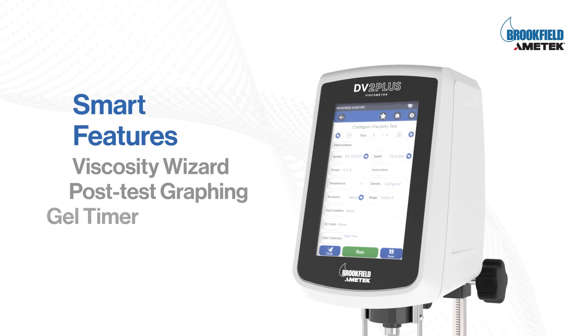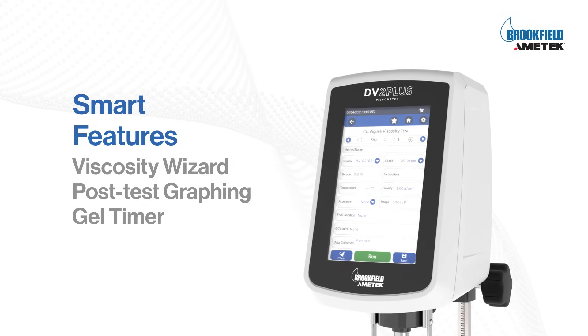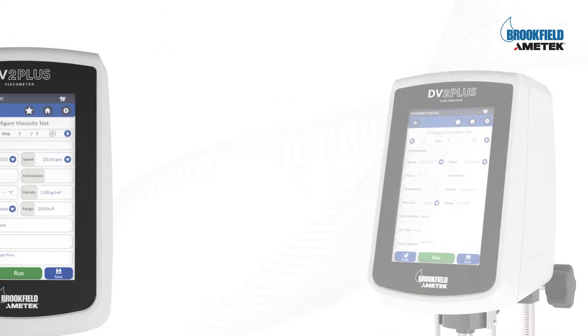Smart features like a viscosity wizard, post-test graphing, and even gel timer functionality empower you to work smarter, delivering clarity and confidence in every result.